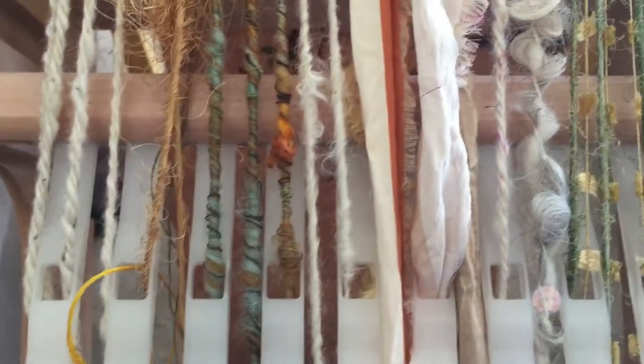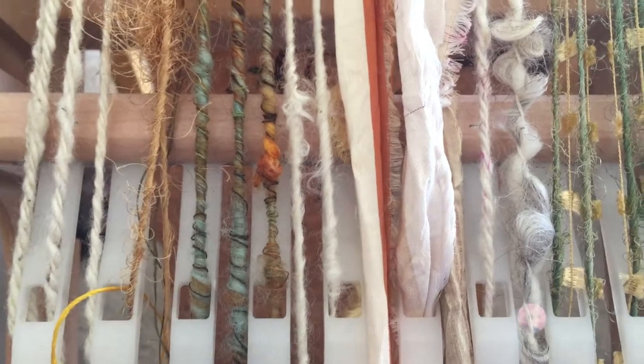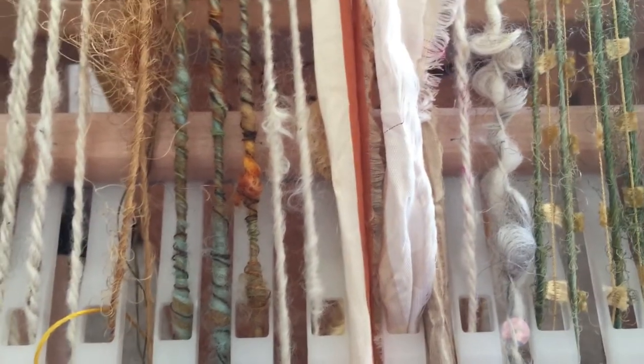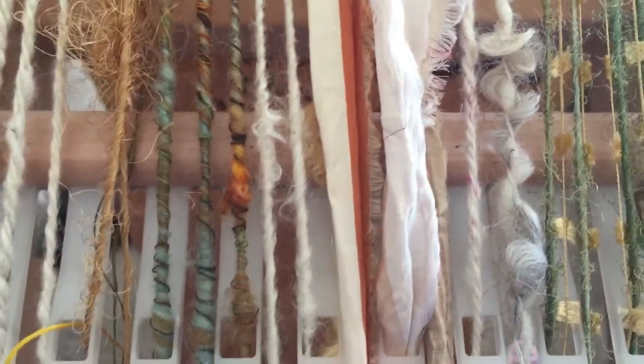That section right through there, I think, is going to have to be like an unwoven section. Because I just love that little piece of yarn right there. Anyway, I just had to share.